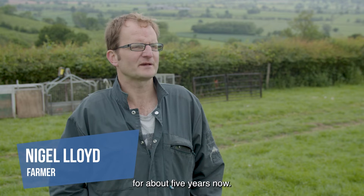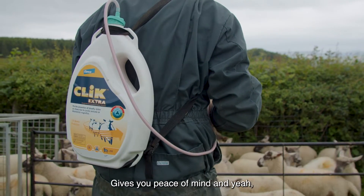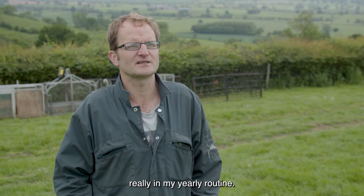I've been using Click Extra for about five years now. It's always proven itself to be a good product. It gives you peace of mind and it's something I rely on really in my yearly routine.